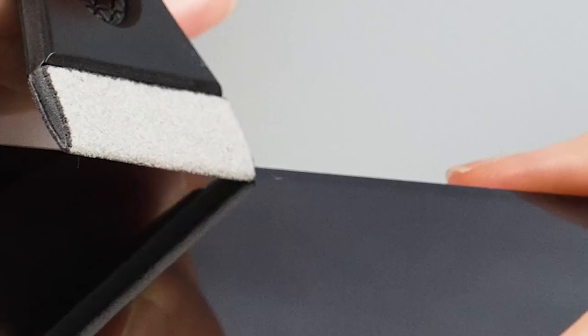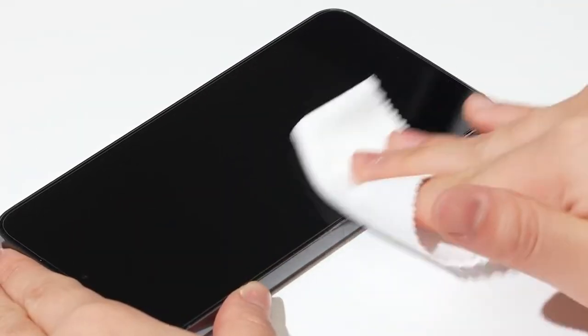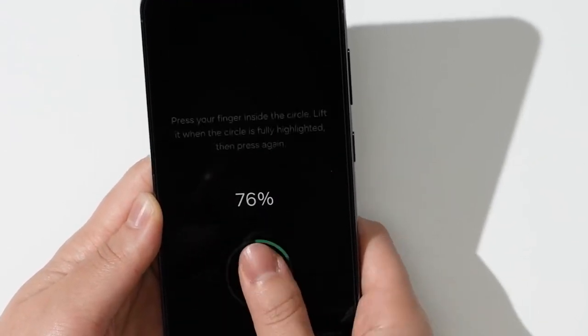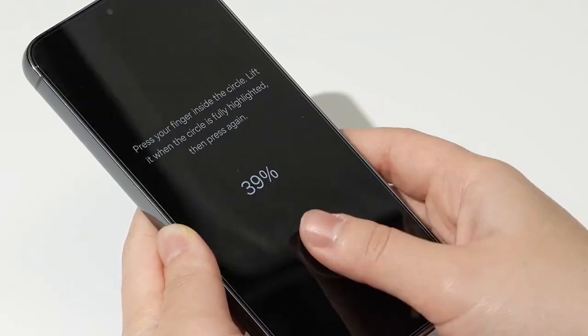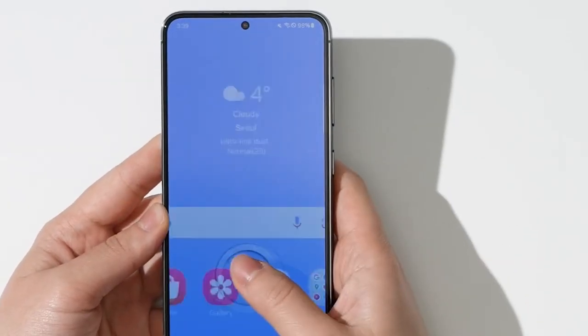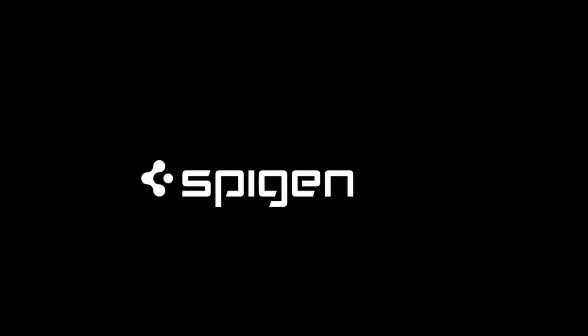And of course, the clarity is unmatched. Spigen ensures the original brightness of your screen is preserved, so everything looks crisp and vibrant. So guys, this was the video about the Galaxy S24 FE screen protectors. All the links are given in the description. Do check them out. Thank you.